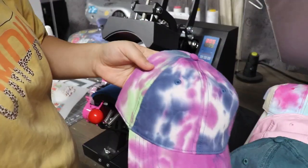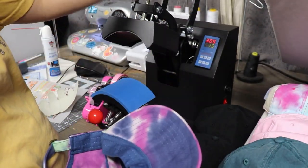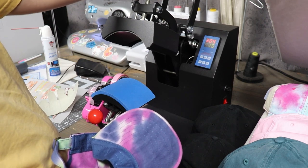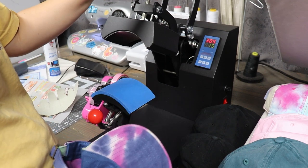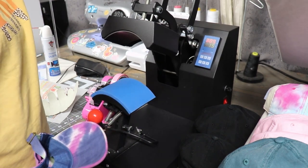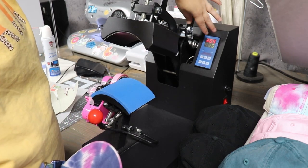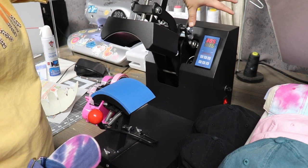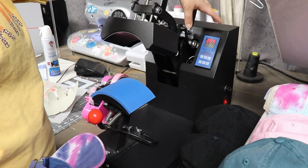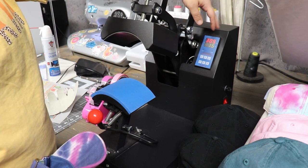I want to do one of these tie-dye ones and show you guys how I hoop it onto the hat heat press. This is the V4 hat press — I'll have it linked down below. Because we're using HTV and DTF transfers, we want medium to heavy pressure, but not too tight — I noticed when the pressure is way too tight, this heat press is really hard to open. I have my heat press set to 305 degrees Fahrenheit, and I'm going to be heat pressing the HTV and the DTF transfers for 15 seconds.